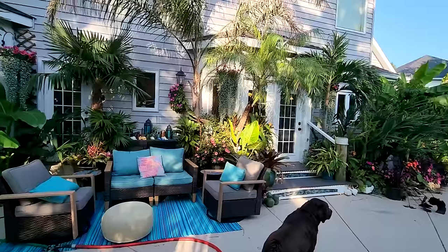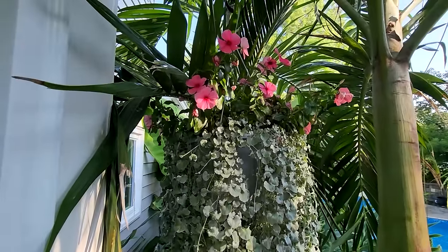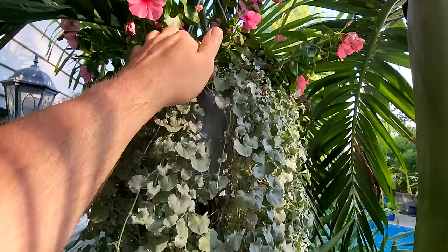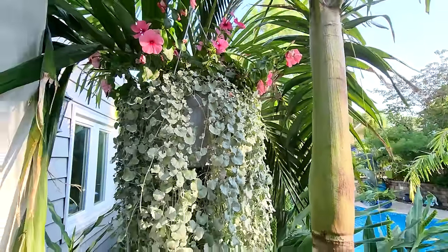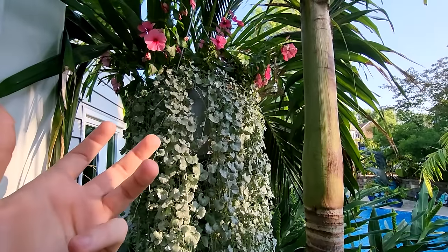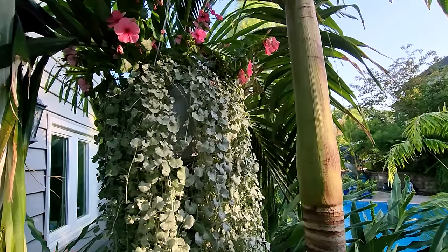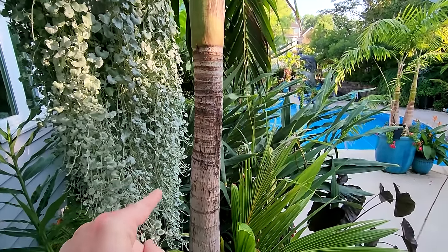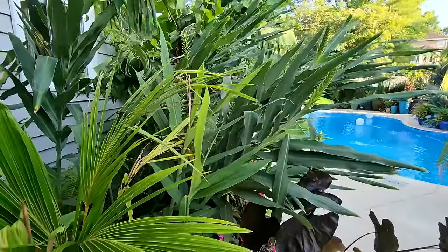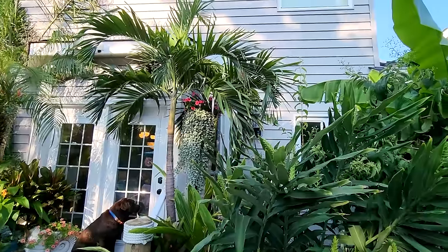I've added some hanging baskets — dichondra looking beautiful with some vinca right above it. I'm doing my best to not over-water it; these are potted up in really peaty pre-made hanging basket mixes that are very absorbent and moisture-retentive, so it's easy to overwater them. The adenidia palm was moved here during the last garden tour — it traditionally always lived over where the bamboo is — and I've decided I really like that decision, it looks really good in this spot.